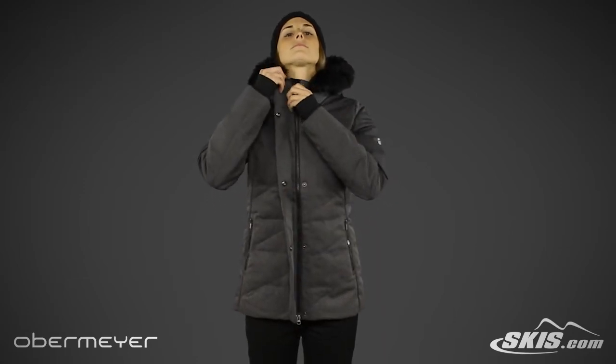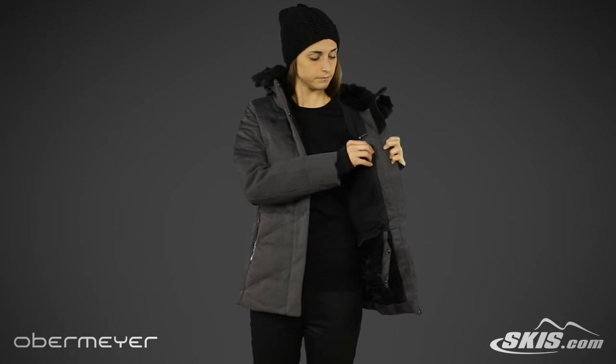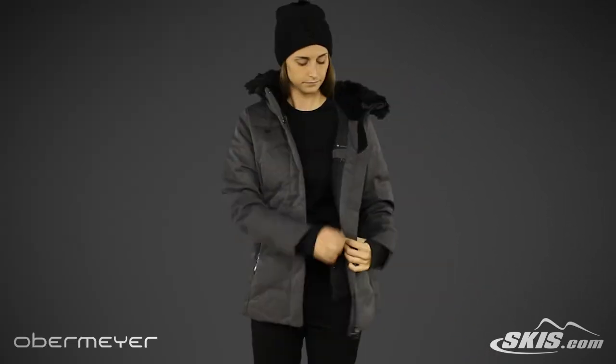Moving to the inside, you will find a zippered accessed media pocket with wire guide. Towards the bottom, there is also a powder skirt to help keep the snow out.